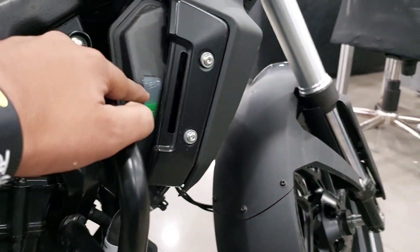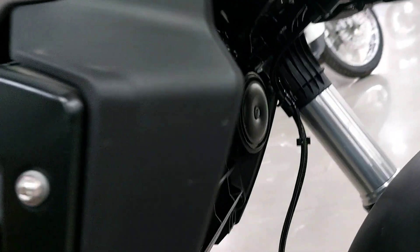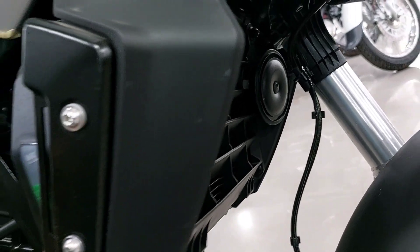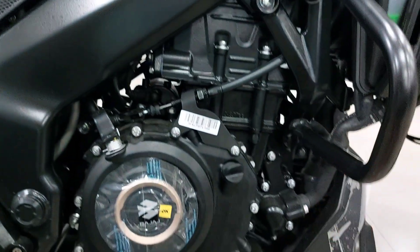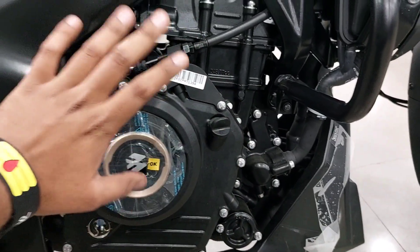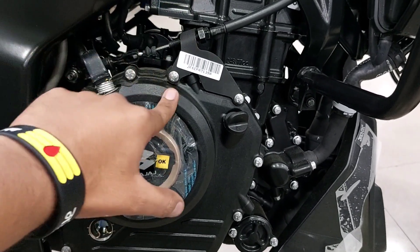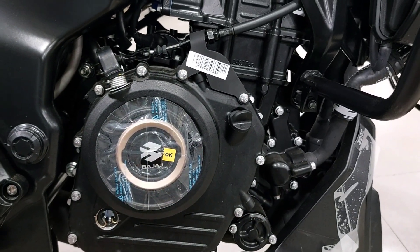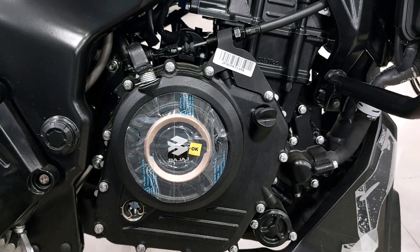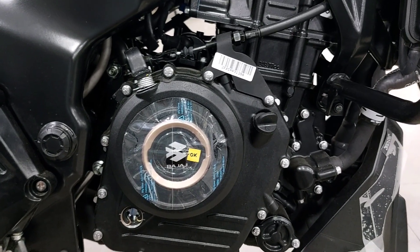You will get a liquid cool system with coolant and a radiator — with a single horn here as well. This is a very refined engine. The same engine is used in the KTM 250 Duke and RC 250, but the tuning is different here because this bike is a highway tourer and performance oriented. So there is a little tuning difference, but the engine is exactly the same. There are no changes in its engine.